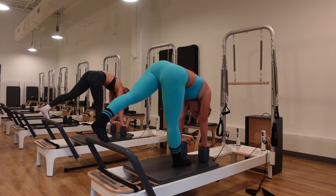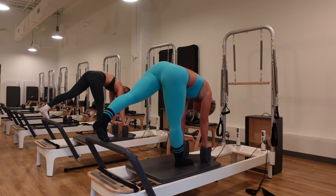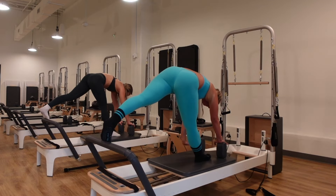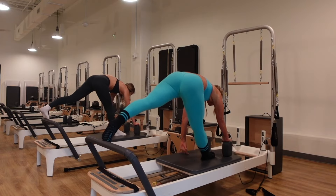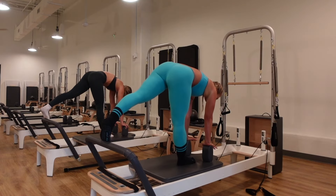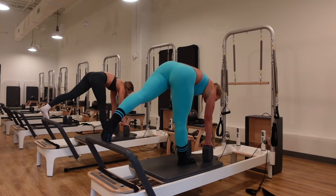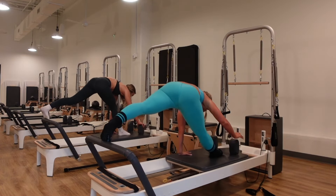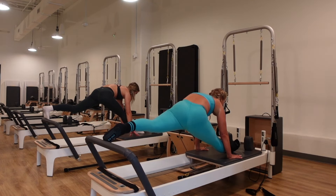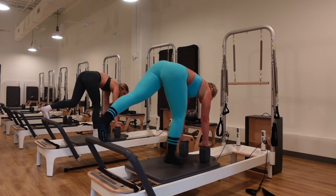Hands down, go into splits. Inhale, walk it in, forehead to the knee. Exhale, push it out. Inhale, come in and lift. Continue for several reps, maybe getting a little deeper each time. On the last one, take it all the way down, hold it, and breathe — ten seconds here. Then come back in, hands on the shoulder blocks, both feet back to a plank.